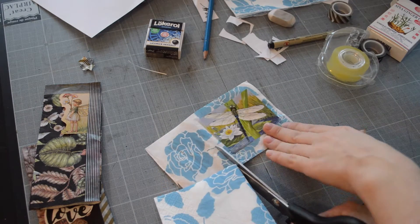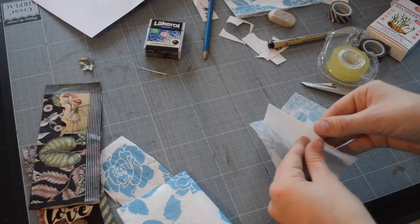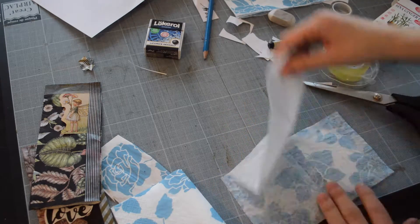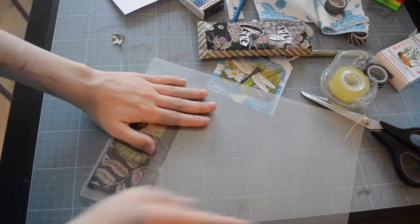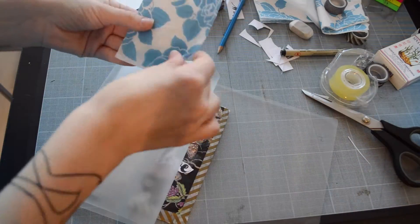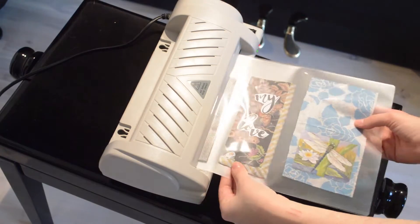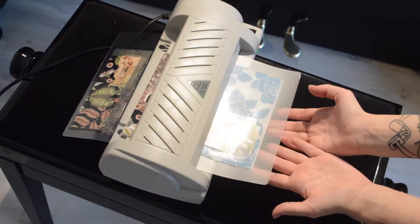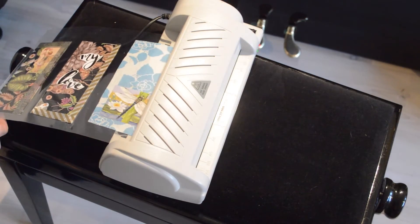I found that when the napkin and everything is thinner, it goes better through the laminator, if any of you are interested in using one. I understand not everyone has a laminator — it's a privilege — and you can also just use tape all the way around. For preservation, you can also use those coating products you use on notebooks in school, and it works pretty well too.